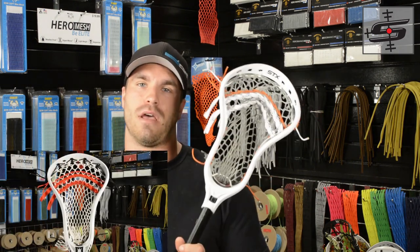This is the new pocket that we're coming out with. We don't have a name for it yet, so you guys comment down below in the comments section here on YouTube and we'll give you a piece of mesh if you come up with a good name for this pocket.